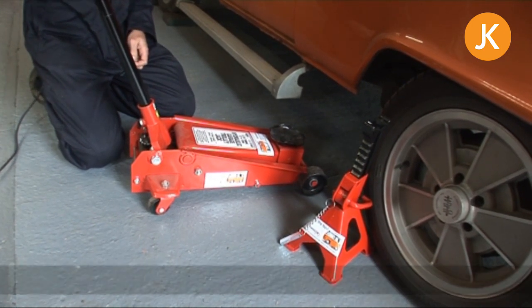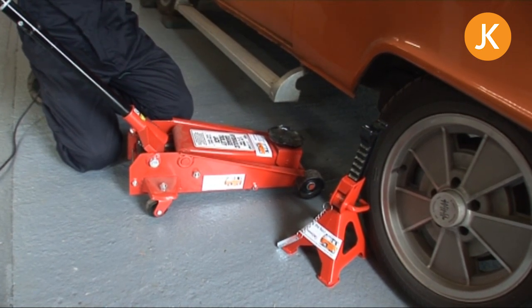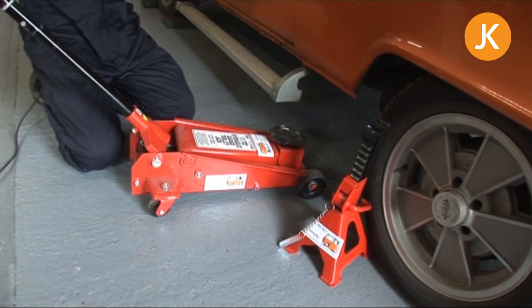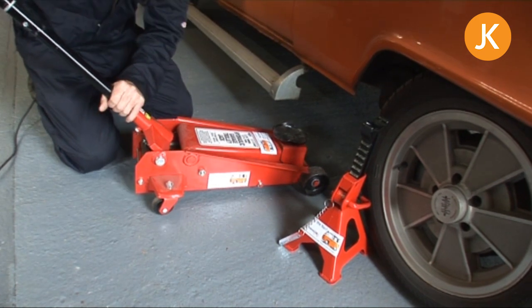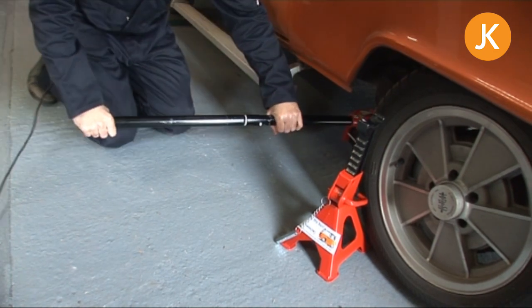We're going to jack up the back of the vehicle using the center of the rear torsion bar — that's a big tube that runs along the vehicle. On a later bay there's a nice big metal plate that you can line up on, so we just slide the jack under, having had the axle stands positioned either side of the vehicle.